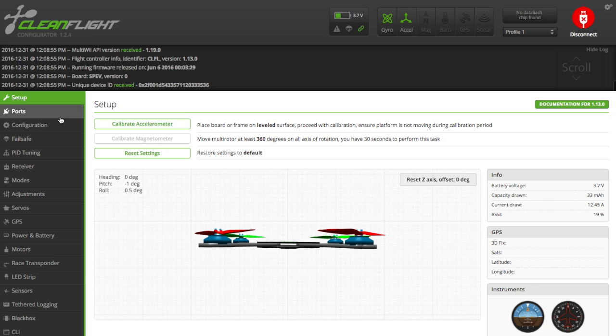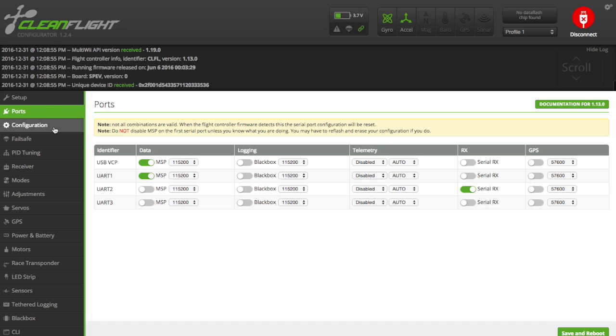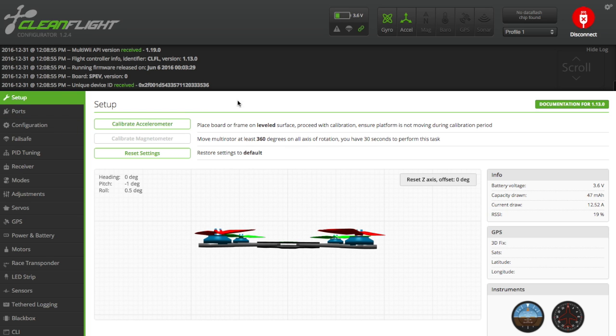Everything looks good to go and I'm able to go outside and fly now. This should help you out with your SPC90. I hope this video helps you out. Happy flying, fly safe, fly fast, and be careful. I'm Justin Davis — I'll see you on the next one.